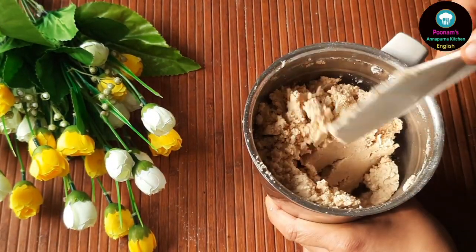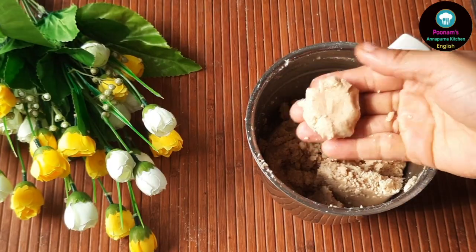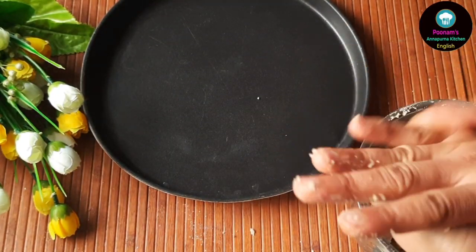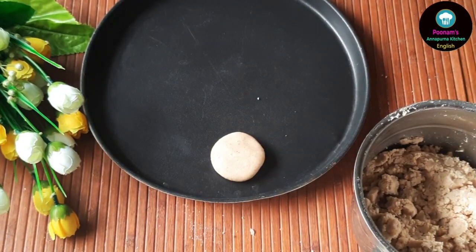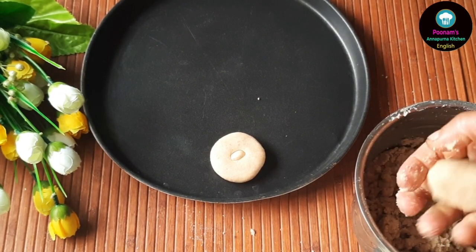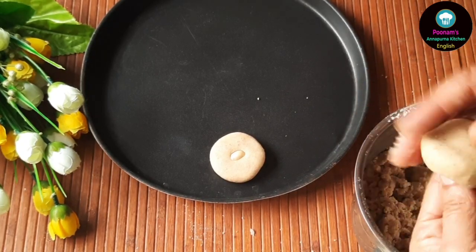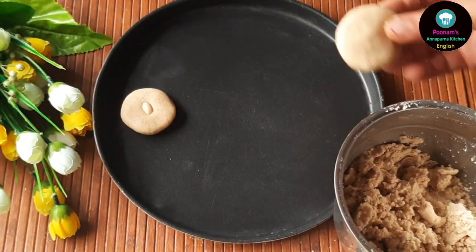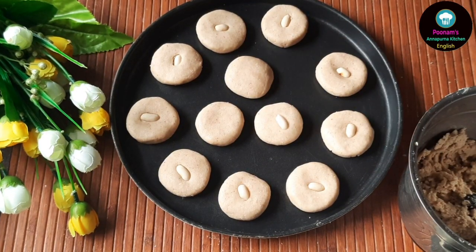Now that our cookie dough is ready, we will simply pinch out a small portion and roll it in our palms to get a crack-free ball, then slightly flatten it to make the cookie. Make sure this flattened cookie dough ball does not have any cracks prior to baking. Once all the cookie dough balls are ready, we will simply place a roasted peanut in the center of each cookie.